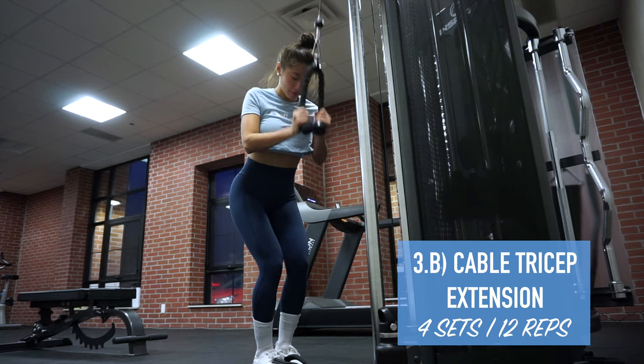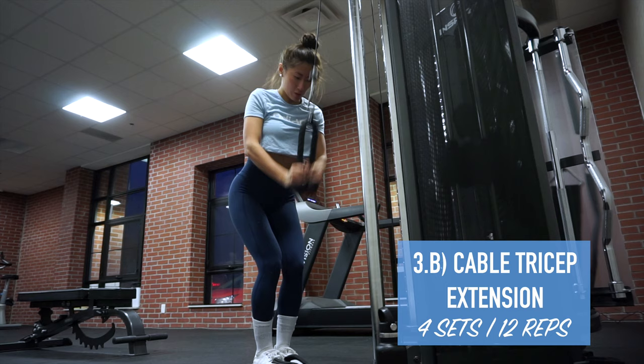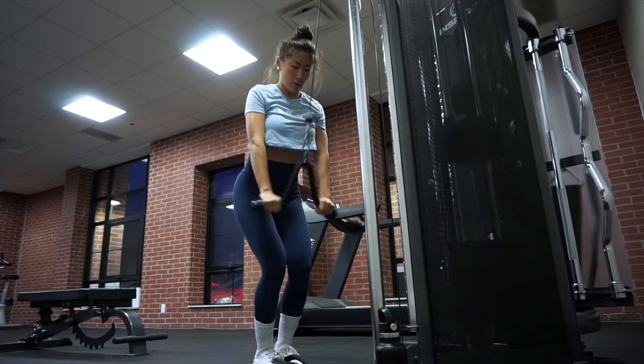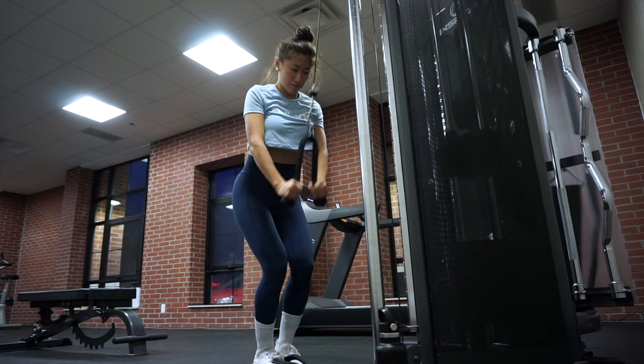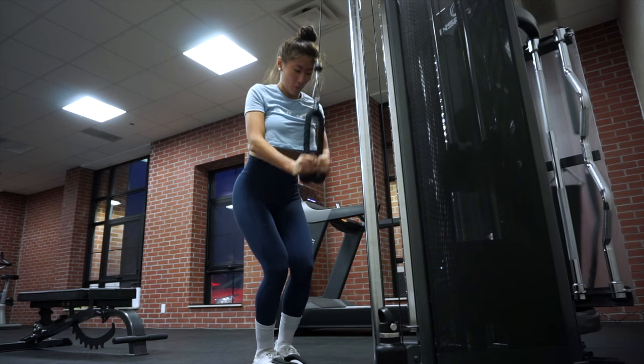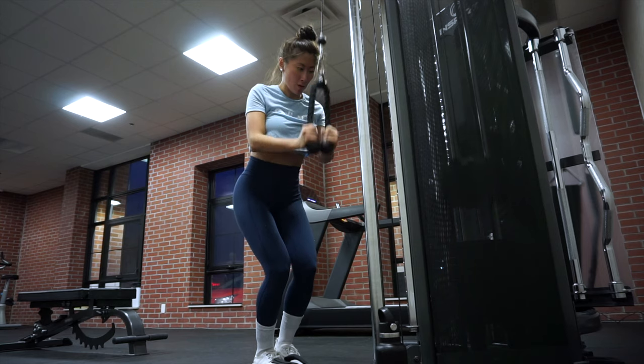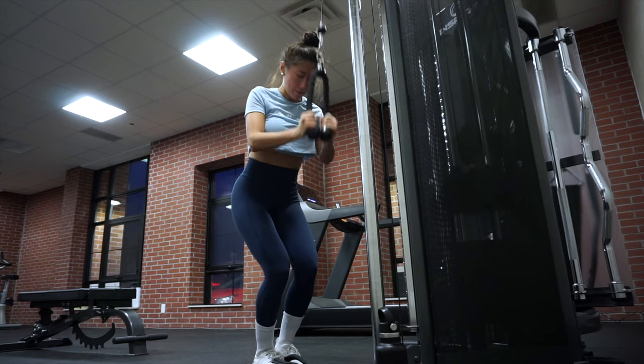The second exercise in this last superset is cable tricep extensions using the rope. This is always a staple in my arm workouts. You just want to make sure to flare out your hands at the very bottom of the movement and then flex your tricep.